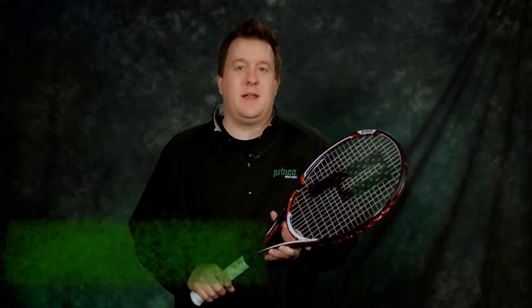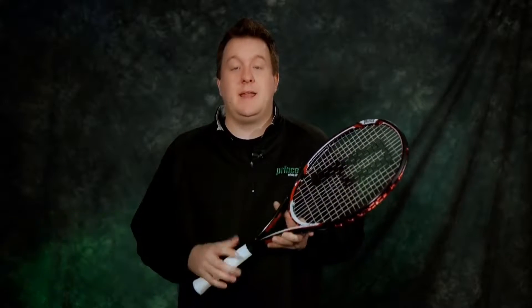Hi, I'm Tyler Herring and I'm the Global Business Director for Performance Tennis Rackets here at Prince Sports. I'm here today to help you find the right tennis racket for your game. Before we start, let's take a few seconds to go through some of the things that we do here at Prince to make finding the right racket for you a little easier.